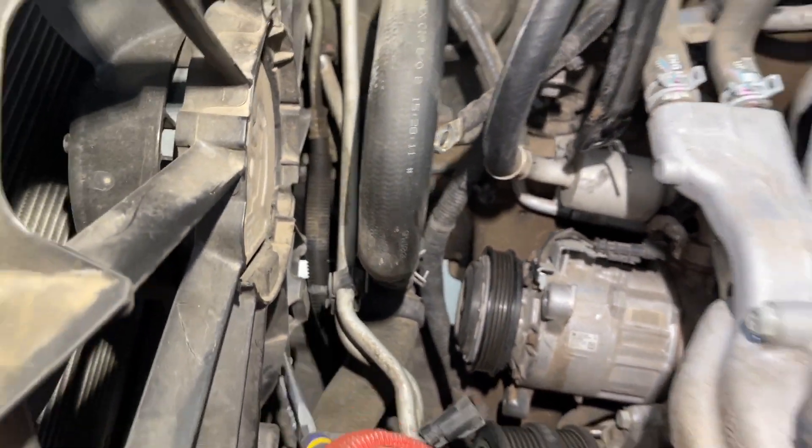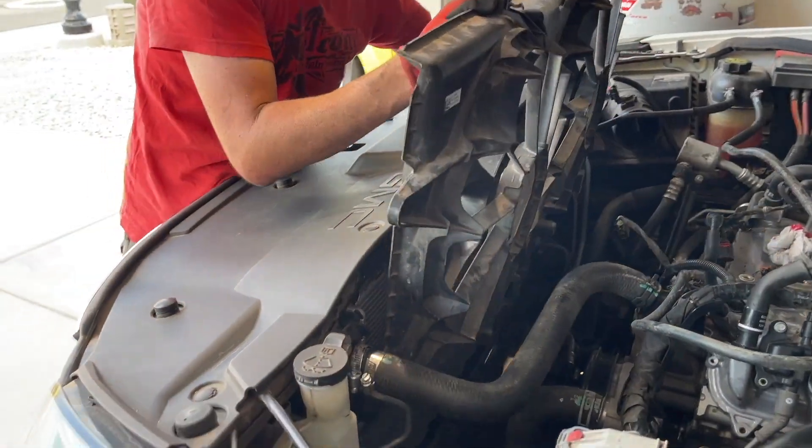We also have a Christmas tree plug for our two air-conditioning transcooler lines.